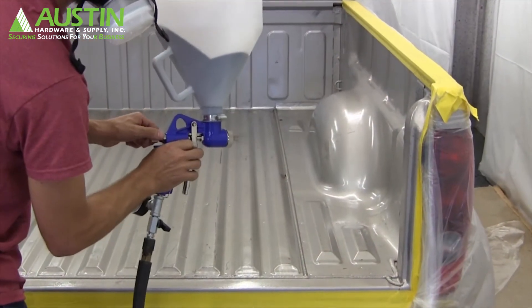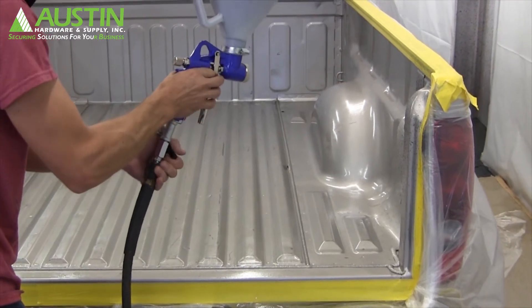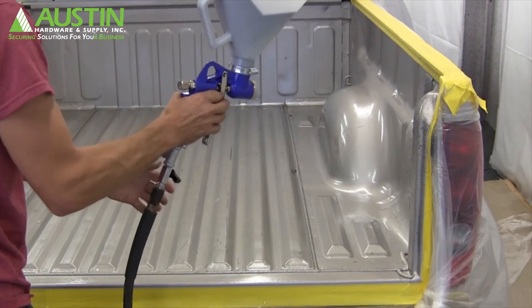We always recommend before spraying in the truck to test your gun on a blank space or on the wall. You want to check your air pressure, trigger pull, and look for consistency and texture.